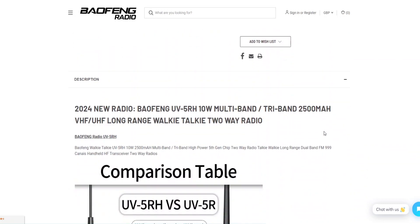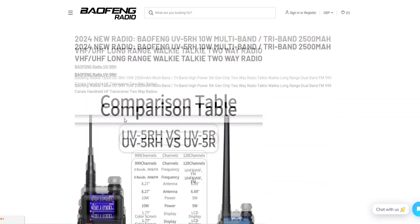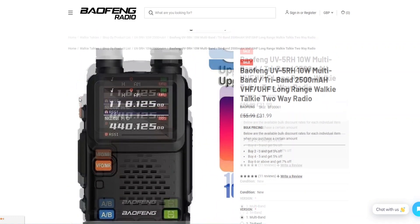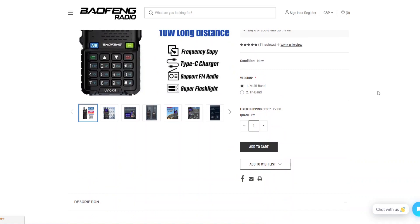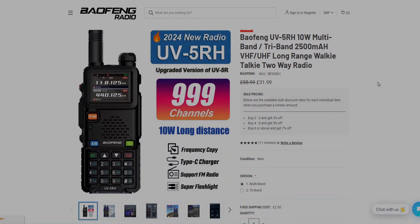Keep a look out for another video coming very soon showing the radio in actual use — we'll scan around the bands and see how well it performs. I also bought the separate aerial, which I heard was better than the stock one, and it was only around £10, so it seemed worth it. Thanks everybody for watching this unboxing video of the UV-5RH — look out on my channel for the upcoming operational video. Thanks everyone.